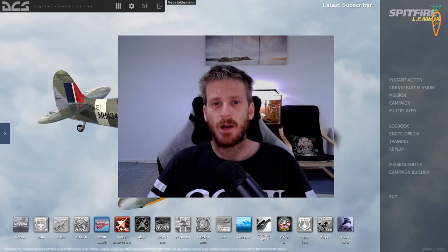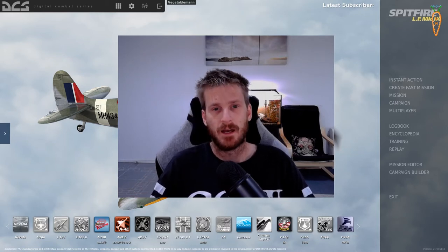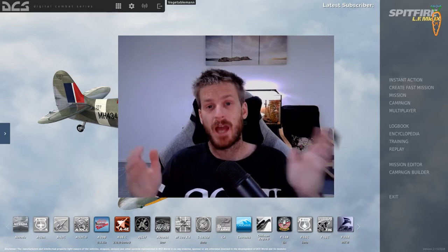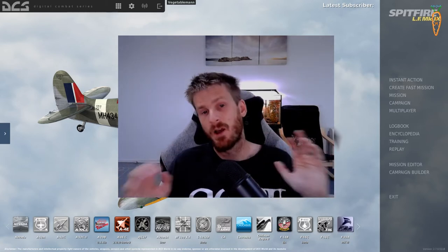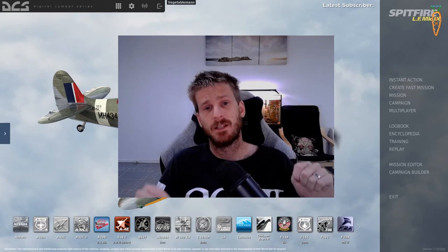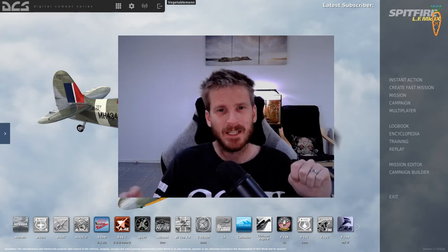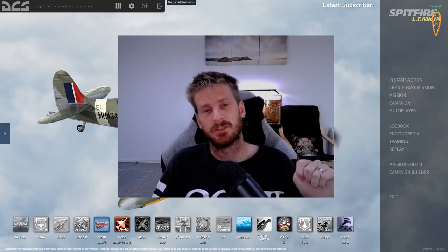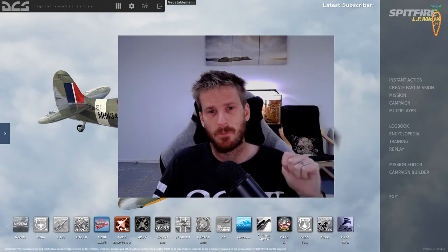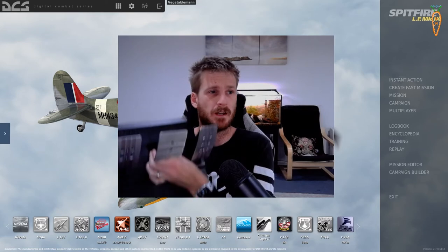Hey everyone, vegetable man here. Today I wanted to do a video on how I used my sim racing steering wheel pedals as rudder pedals and a brake pedal for DCS World. If you're like me and you get sick of swapping them around all the time, or you have a sim racing setup but no rudder pedal setup and you do fly something like DCS World, then this video is perfect for you.